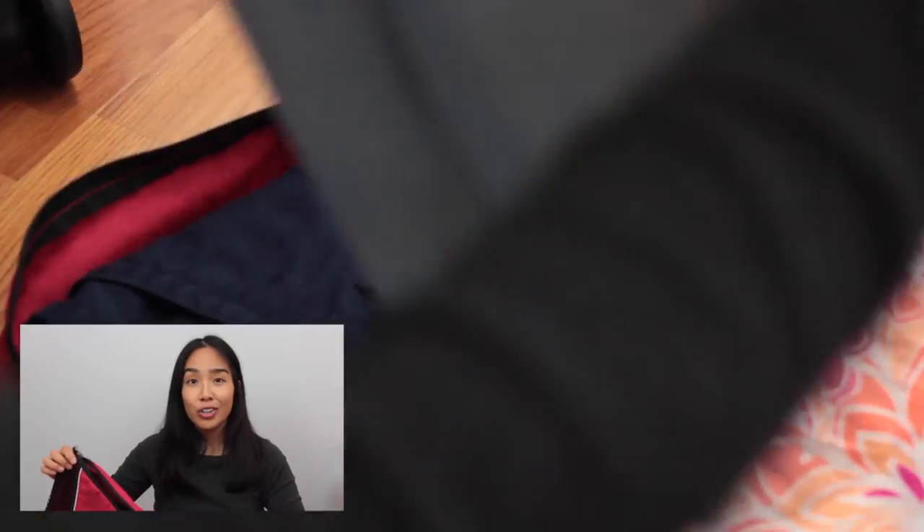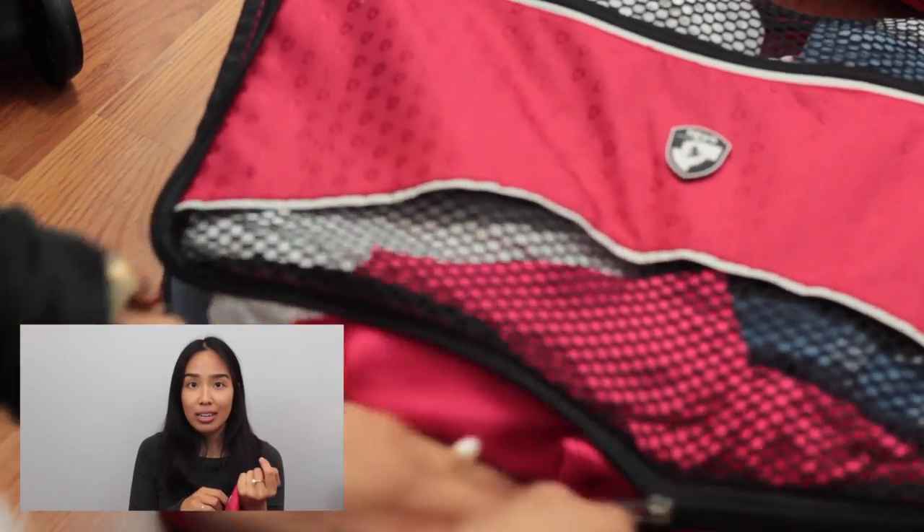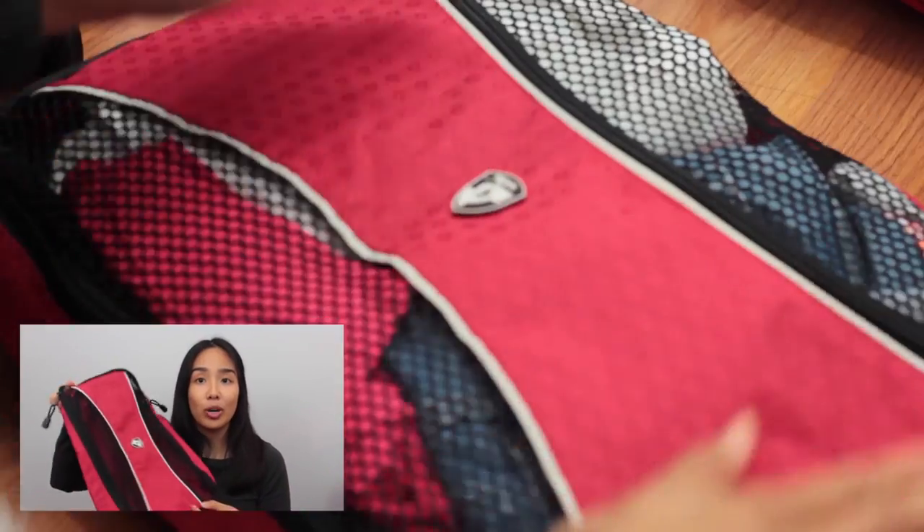These are little compartments that come in different sizes, zip up all the way around, and you can throw whatever you want in them — shoes, undergarments, t-shirts, jeans, clothes, basically anything. They're honestly the best things to travel with because you can pull the whole compartment out, lay it on the bed or counter, and you don't have to individually take everything out of your suitcase. It really cuts down on the hassle.